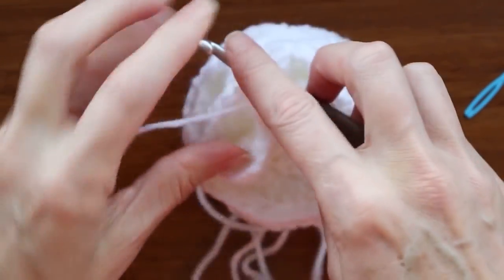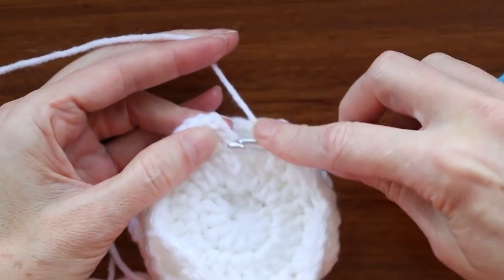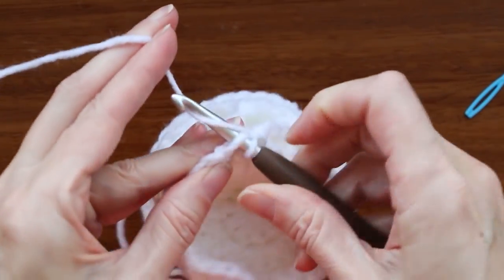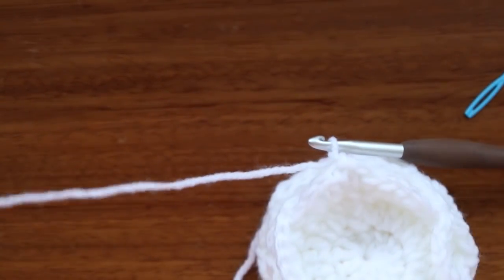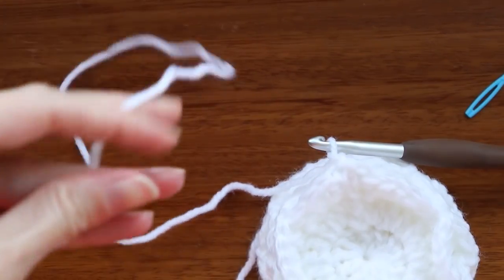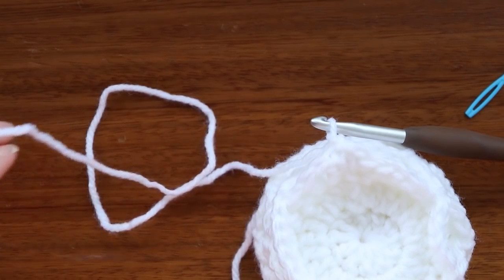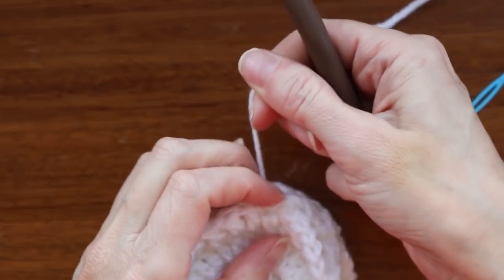Now just join this top layer to the edge — hook the loop back on your hook, find a loose chain one spot, and connect the same way as before. Do your last join: slip stitch, chain one, and slip stitch to the top of this chain three to join. Chain one to secure your yarn. Now leave a longer tail — we need this one for sewing, so leave about 12 or 14 inches. Cut your yarn, hook up and yarn through, and snug that down.